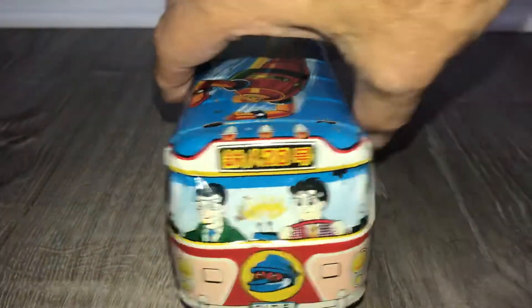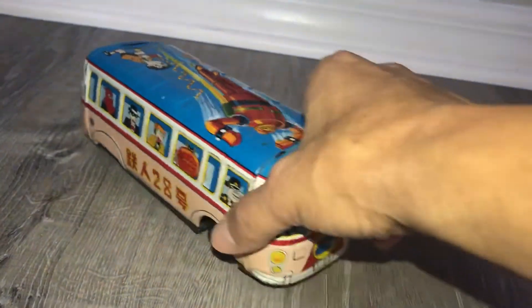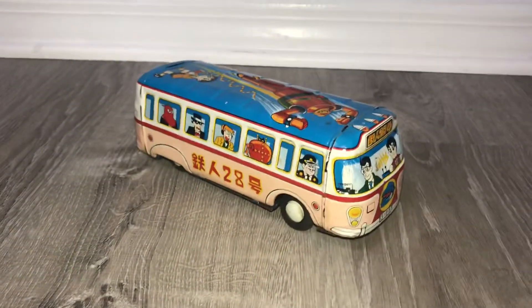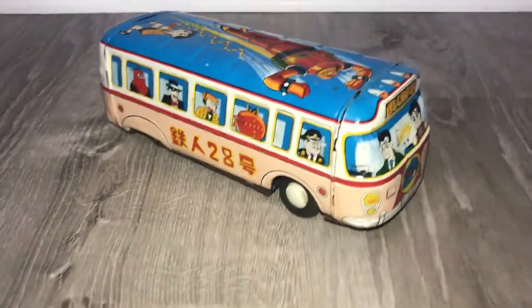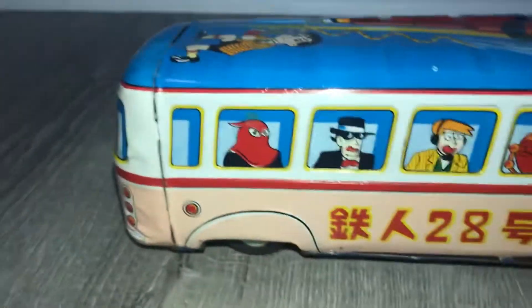Bear with me. This Tetsujin 28 bus is a very cool piece — held by my hand here, it's not particularly large and it's not particularly small either. Just getting a close-up of these guys.